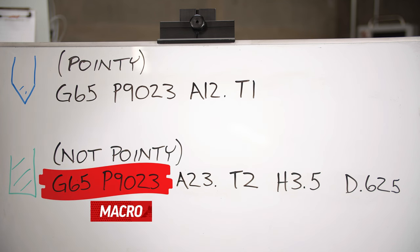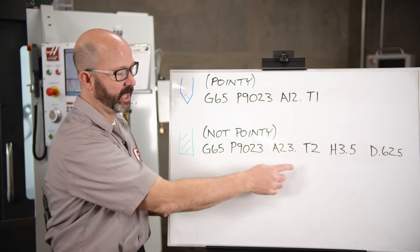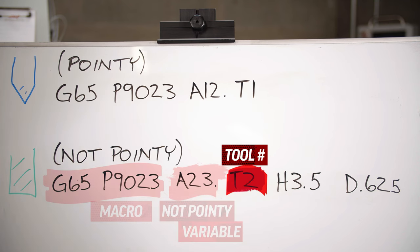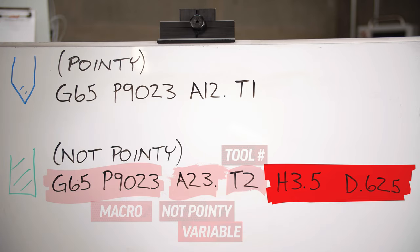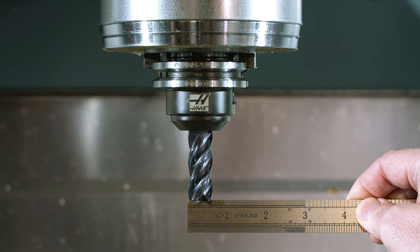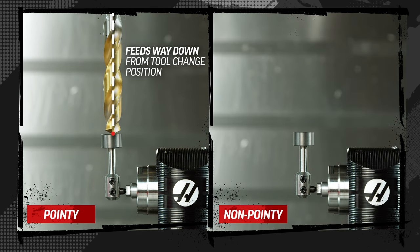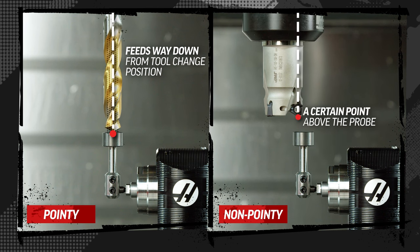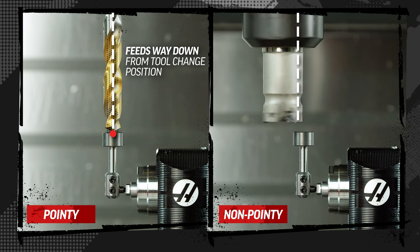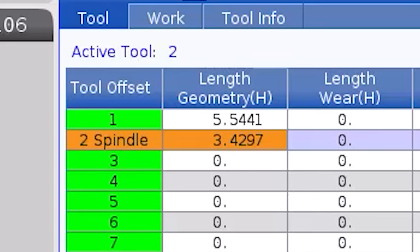The not-pointy macro: G65, P9023, A23. A23 is the variable that tells the control we're probing a not-pointy tool — an end mill, indexable, that type of thing. Again, our T number is whatever tool we happen to be probing. Here we've also got an H value and a D value: H is approximate length, D is approximate diameter. It needs these values because it's not going to feed all the way down from the tool change position like the pointy macro. Instead, it feeds quickly down to a certain point above the probe and stops, then turns the tool on spinning backwards as it makes contact with the tool probe. It writes to the offset that matches our T number, comes back up, and it's ready for the next cycle.